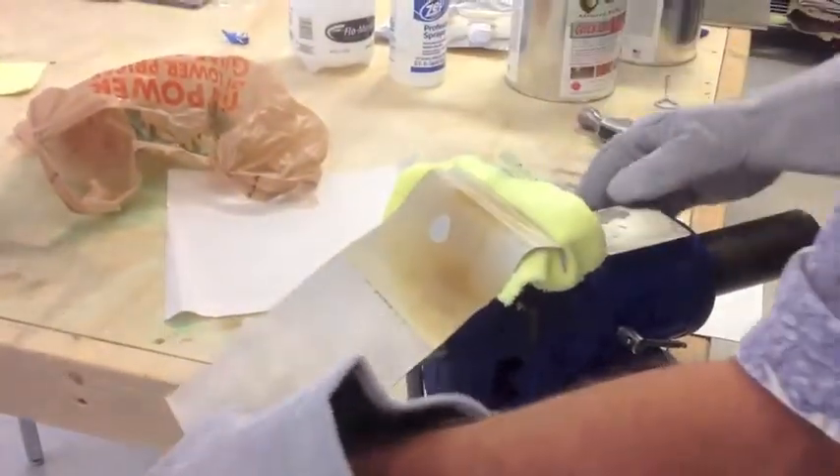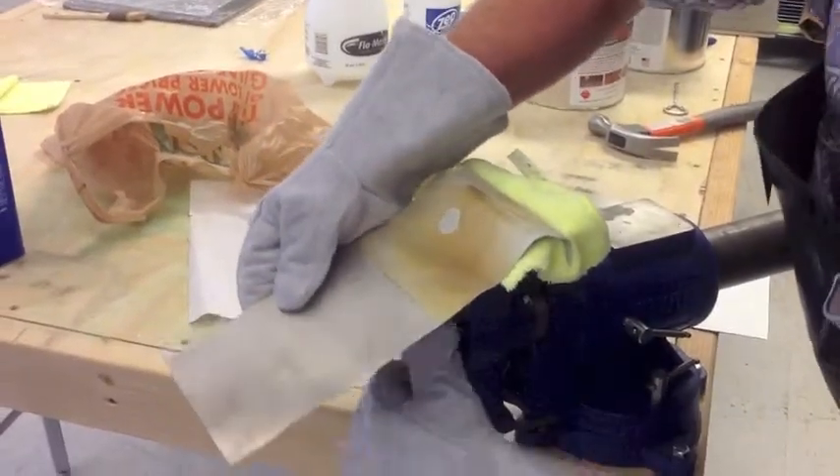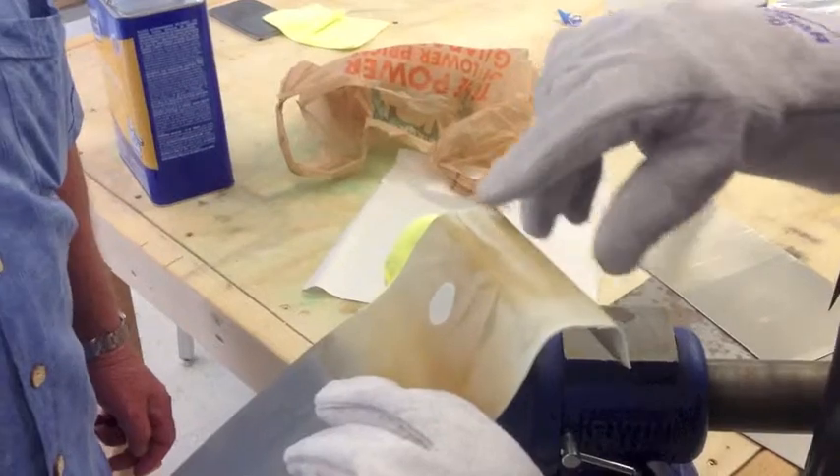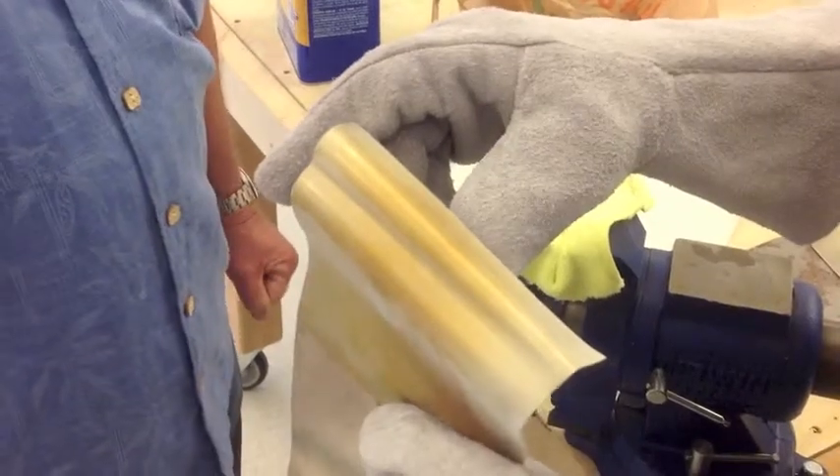So we just took it out of liquid nitrogen after heating it to 400 degrees, freezing it, freezing it again, and then bending it. You can see it's still frosty, still well below freezing — 180 degrees. And no cracking at all, even on that hard bend. There you go. That's cool.